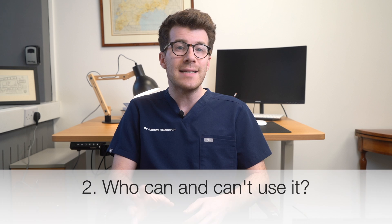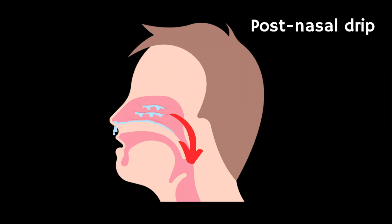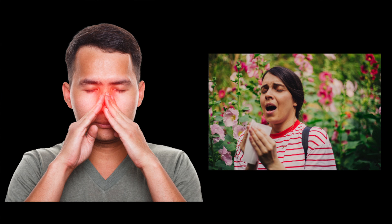Now who can as well as shouldn't use this? A nasal rinse kit can be useful if you have nasal congestion due to colds, flu, allergies, or sinusitis. You suffer from post-nasal drip — where mucus from your nose drips down into your throat and causes you to clear your throat a lot or cough — as well as sinus-related headaches and exposure to dust, pollen, or other allergens.